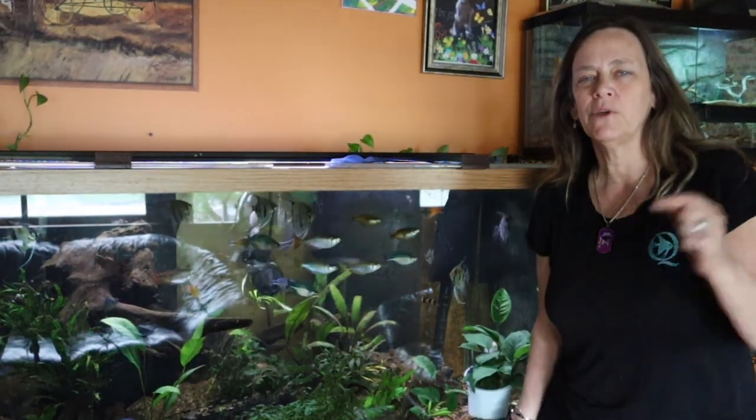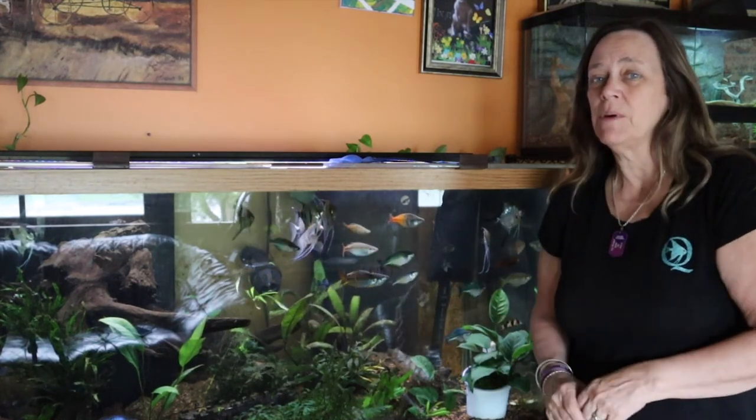Hey everybody, Susan Q here and welcome to QAquatics and Exotics. Today I have a couple days off before the weekend, so I'm going to see how much yard work I can get done. I've got so much planned — I know I have more planned than I could possibly get done, but I'm going to give it my best shot.